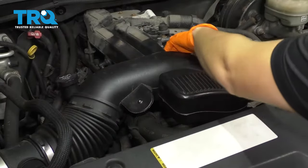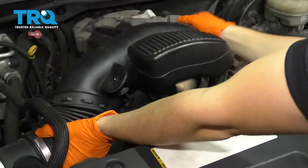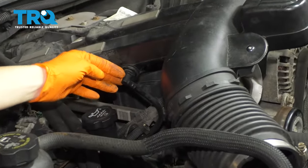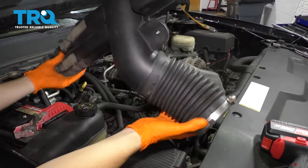Once these are loose, you can grab onto it, pull it straight out, and wiggle this side off as well. Right here on this flat part, there's going to be a connector for the PCV — pull that right out. And now your air intake tube is free.